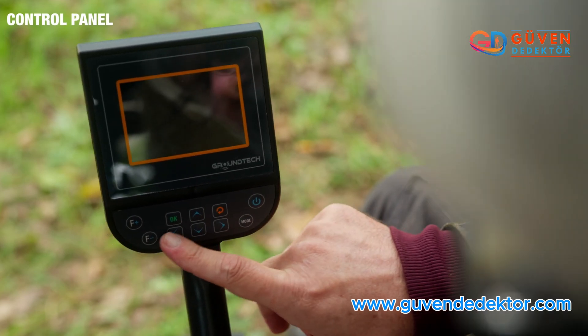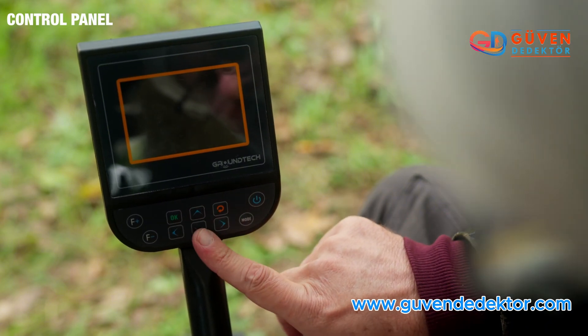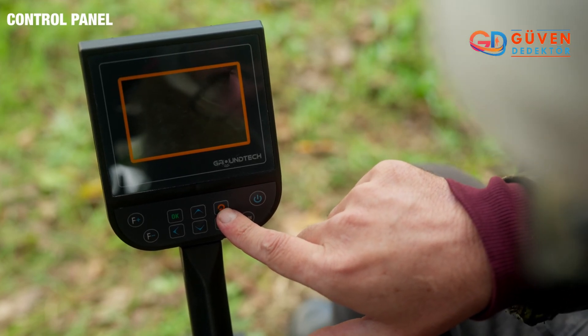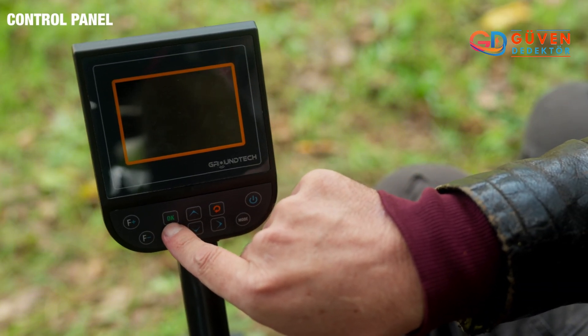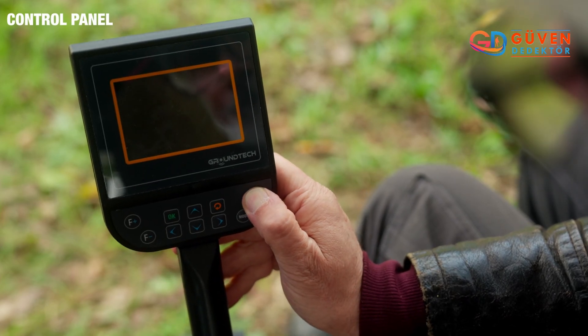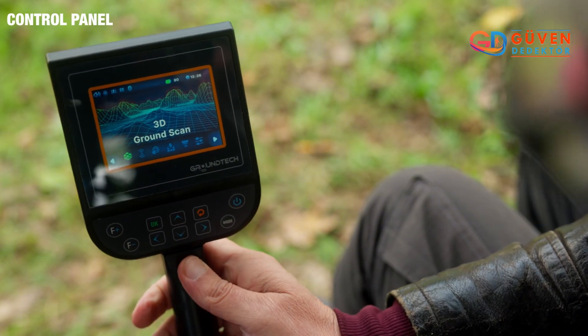We have our directional arrows right to left as well as up and down. This here is the return button or escape to get you back to where you were previously. And this is the okay button or the enter. Now let me turn the device on and we'll run through the different modes.